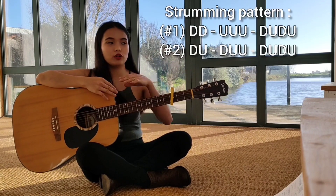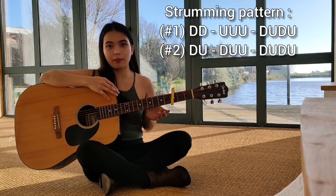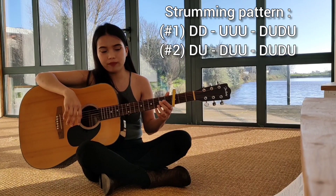And then yung strumming pattern naman, ilalagay ko dito sa taas yung strumming pattern. Nandiyan yung strumming pattern. Meron tayong dalawang strumming pattern: down, up, down, up, down, down, up, then down, up, up, down, up, down.